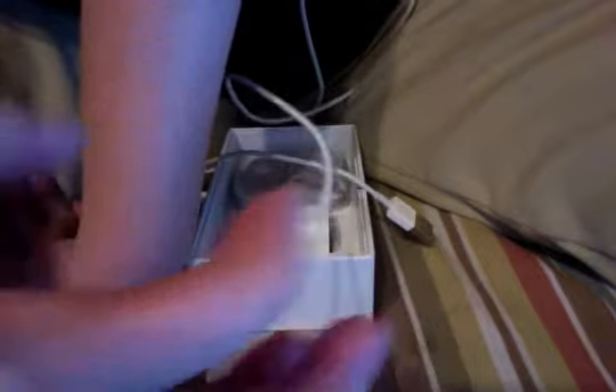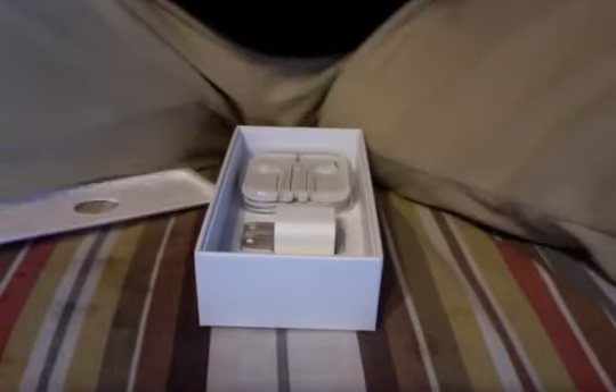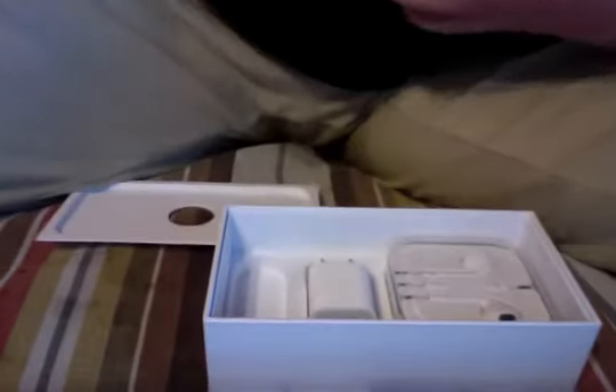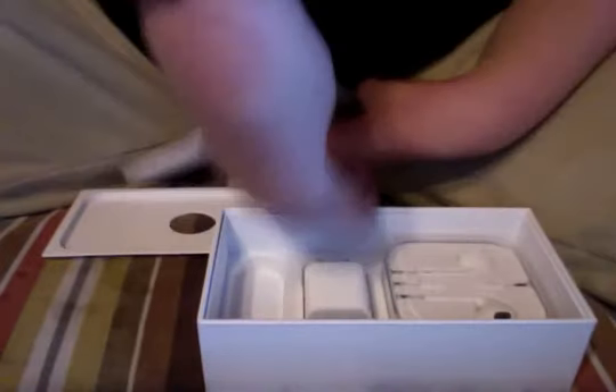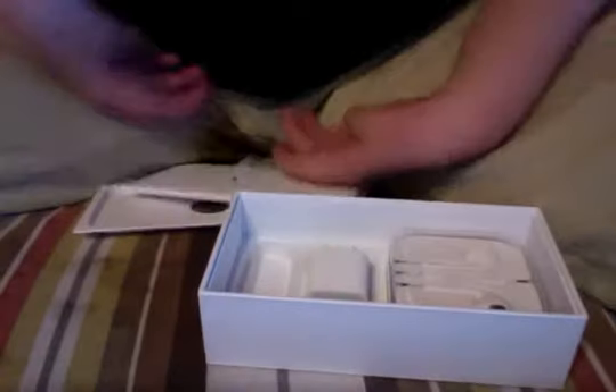Here's the Lightning adapter — they call it Lightning because it's supposed to charge the phone really fast, and it does charge it fast. I'll be doing a review on the Apple EarPods a little later, and also a video on how to wrap them back up in their case, so keep a look out for that.